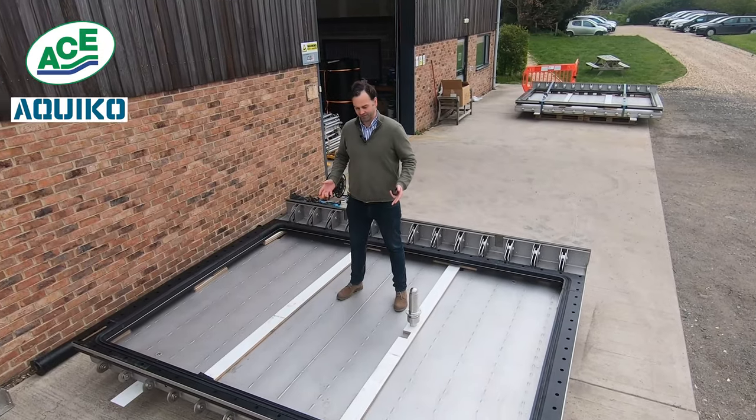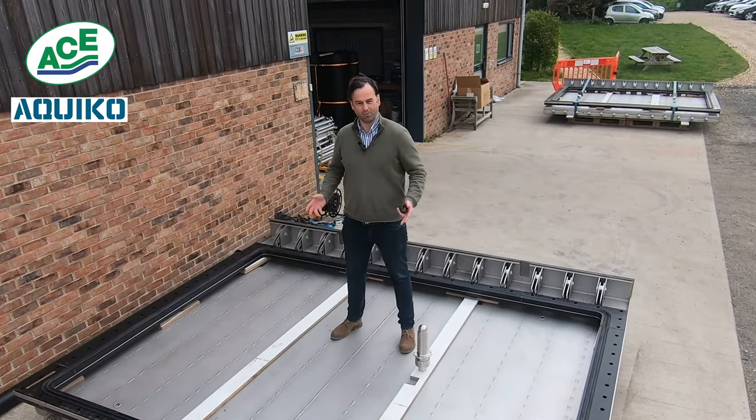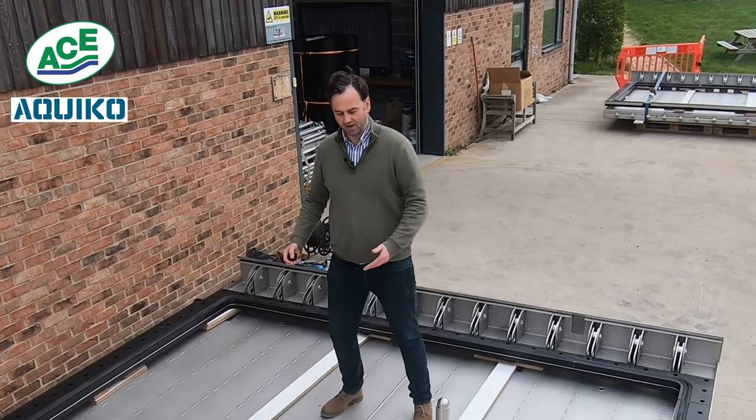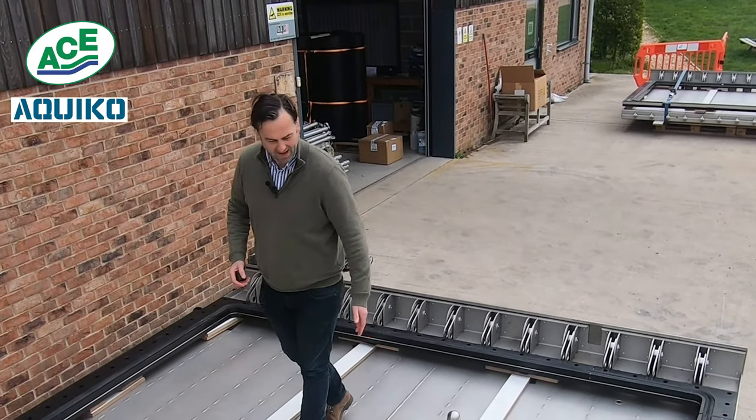I thought it might be quite interesting for you to see. There are a couple of nice features on these. For example, they're stainless steel, but you can see we've welded them airtight.